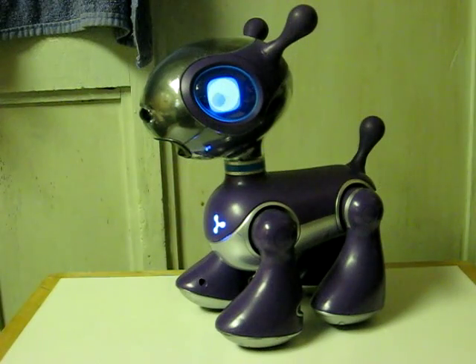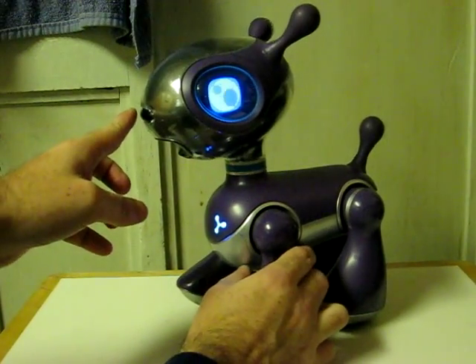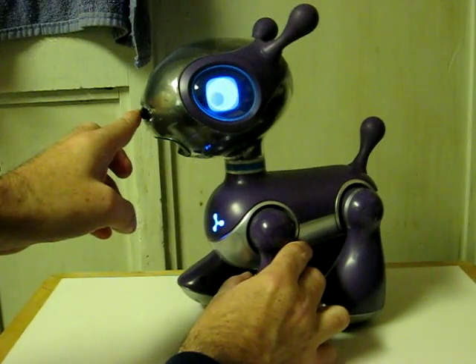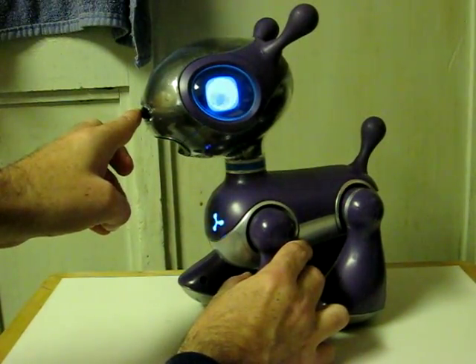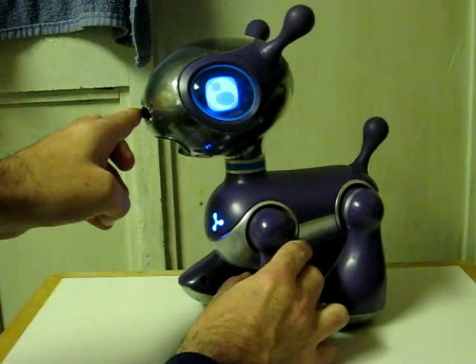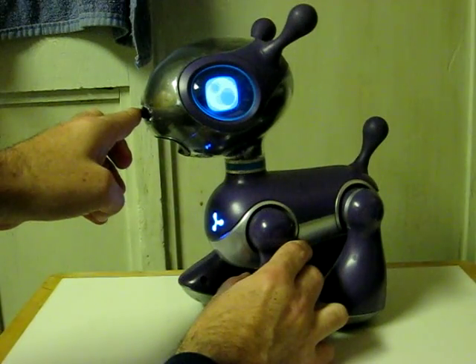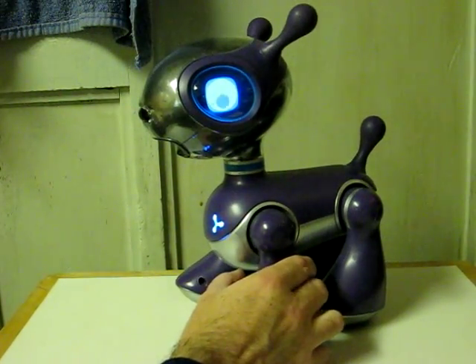One problem I do have with this one: according to the manual, you're supposed to just hold down his nose for about three seconds to shut him off, but that does not seem to be working. I don't know if I'm doing it wrong, or if there's a problem with him, or if the manual's just wrong. Anyway, to shut him off, I have to actually pull his batteries.